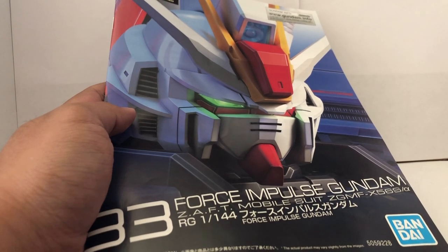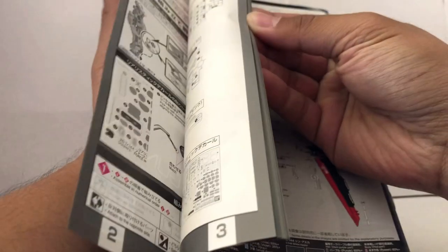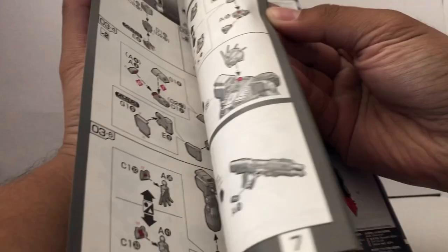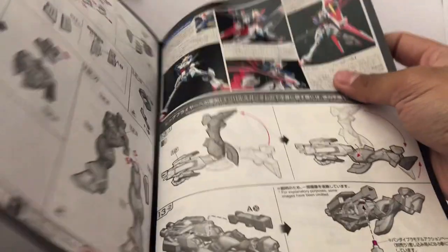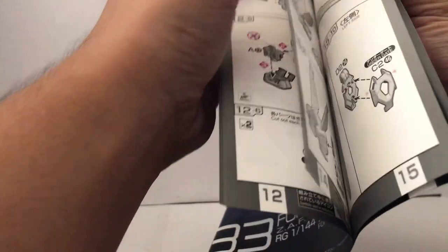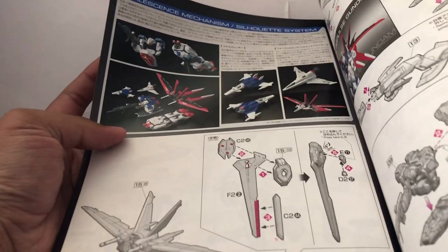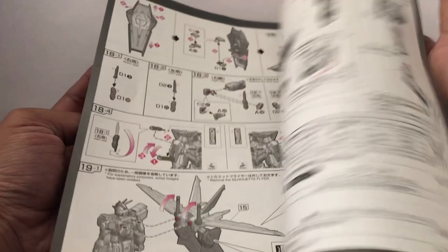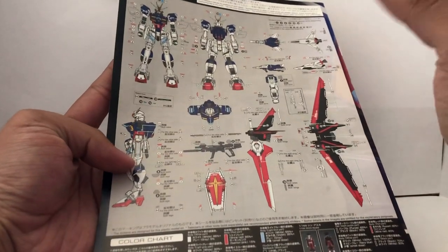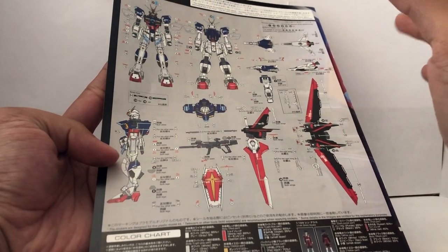I'm not going to go through every single page — I'm just going to go through the highlights. Taking a look at this page, looks like we could be using all these parts. We got some cool poses for the weapons up here. Right here we get to see all these cool gimmicks, like you already saw on the box. And the back page just shows where you put all those marking stickers on the Force Impulse Gundam.